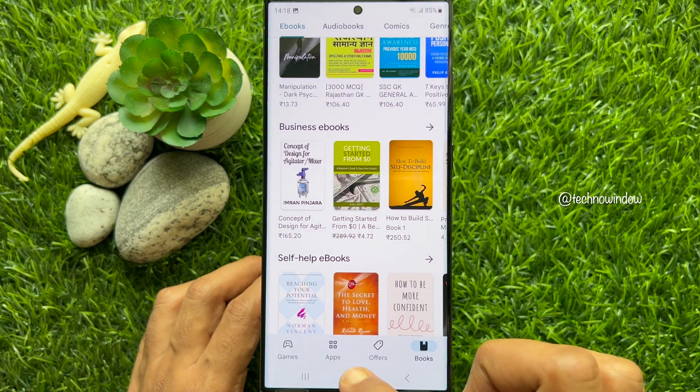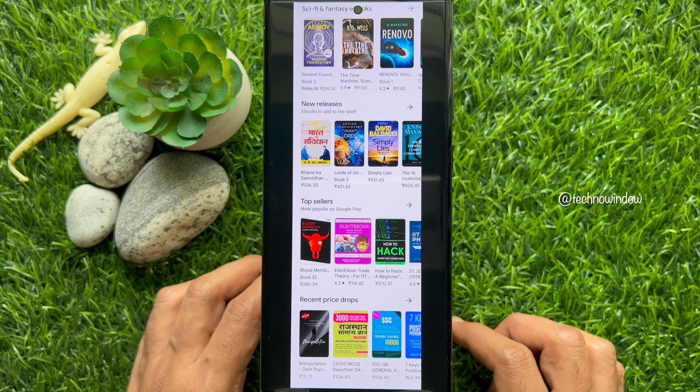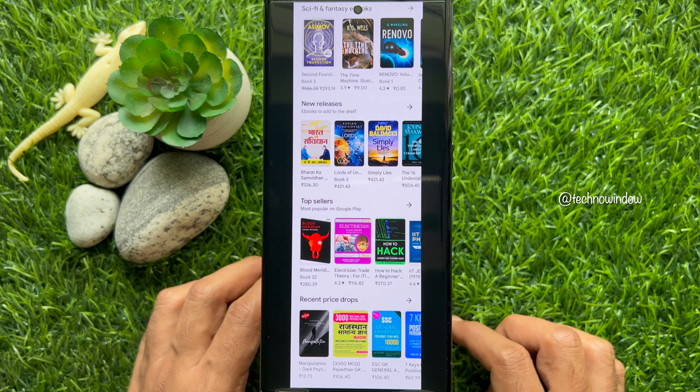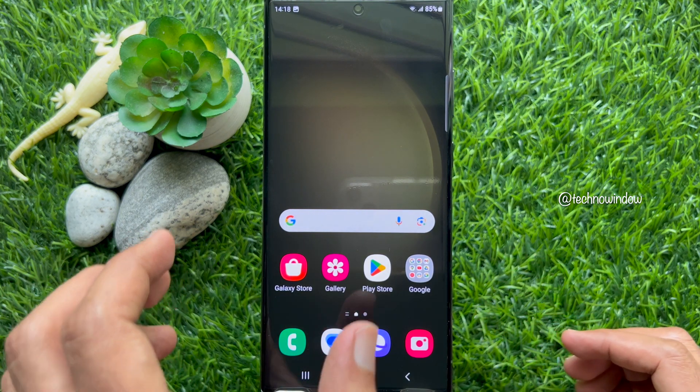From the photo gallery, you will get your captured scrolling screenshot. So these are the steps to take scrolling screenshots on Samsung Galaxy S23 Ultra.